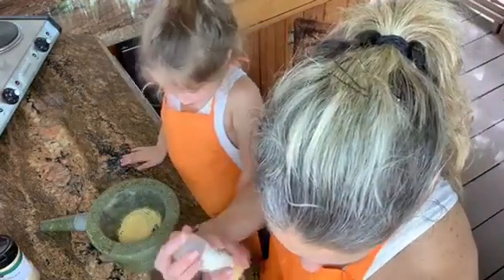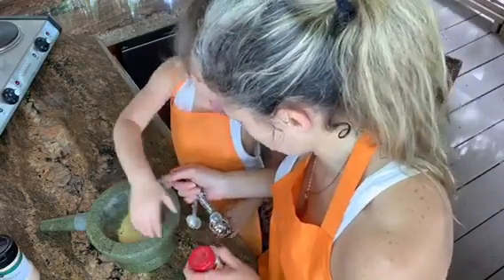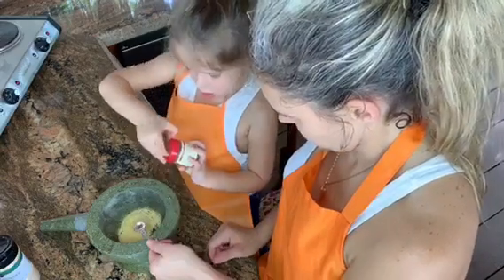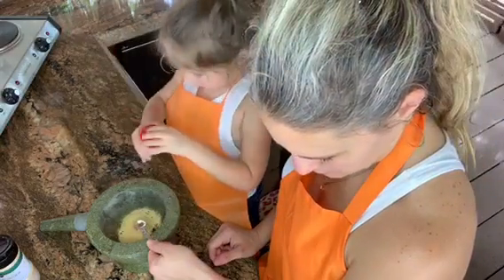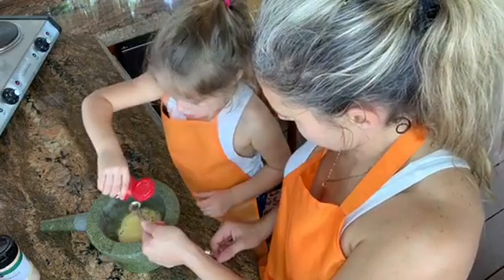Then we're going to need one-fourth teaspoon of allspice. This one's very strong, so we're only going to do a little tiny amount. Let me open it. We'll tease it out. Beep, beep.